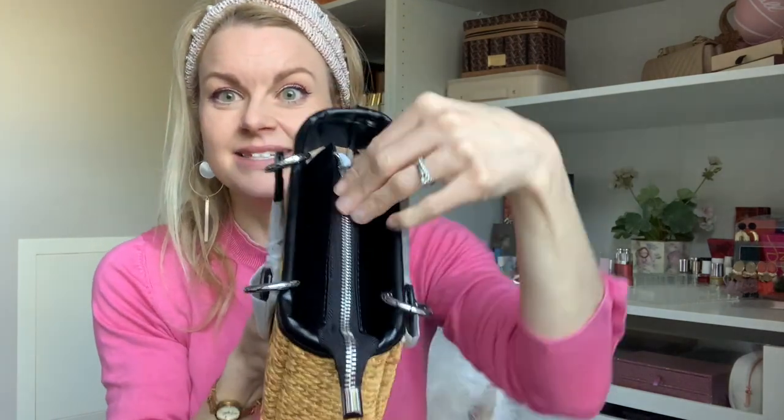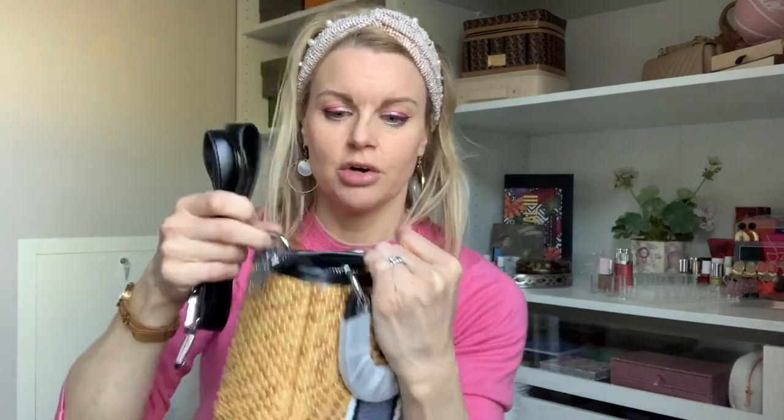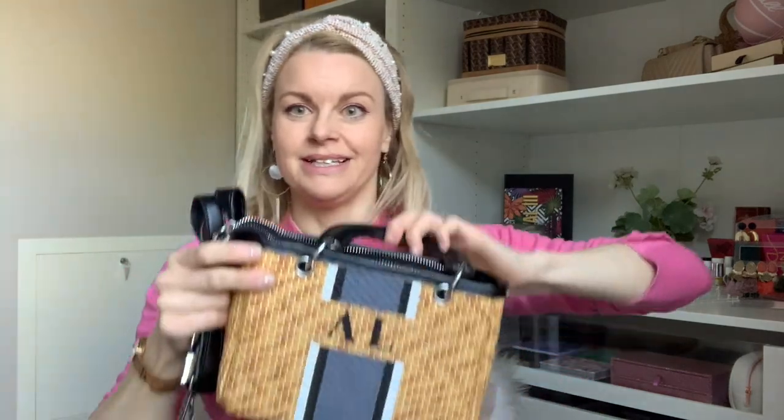It has a zipper here so you can close it, which I like. I don't know if the wicker bag from Dior actually has that. The Lady Dior just has a flap, which I also like. And then you actually have a strap here that you can attach — like in these hooks or rings, like the Lady Dior. It is a summer bag, a really cute summer bag.